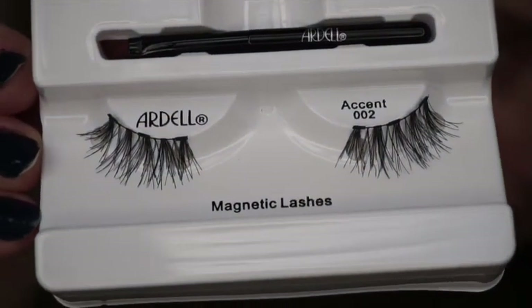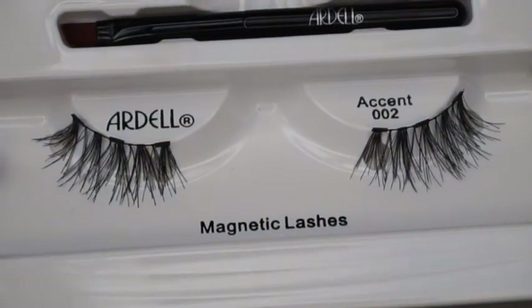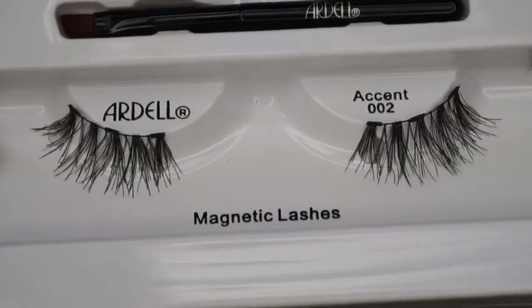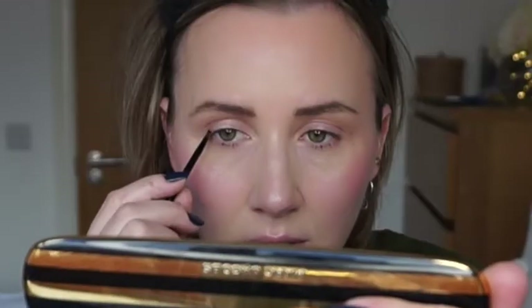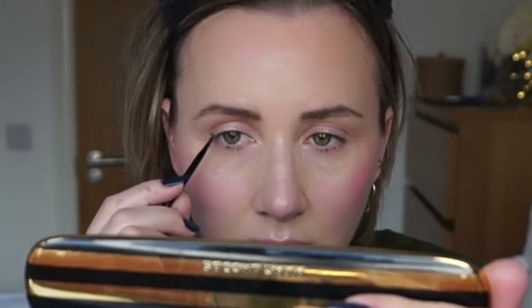I don't think they have all the way - I think they have three little magnets on the base of the lash. I'm going to pick up this liner. I like the formula, it's not too soft, not too runny. I'm looking straight ahead and just creating that line.